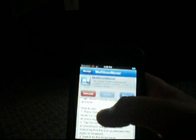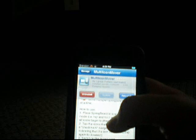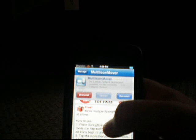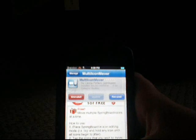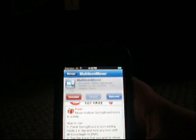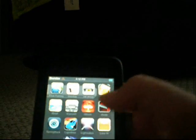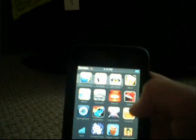Here it is. The icon looks like a computer. It's called M-U-L-T-I, capital I-C-O-N, Mover — M-O-V-E-R. It's all one word. Once you install it, all you have to do is a springboard restart.